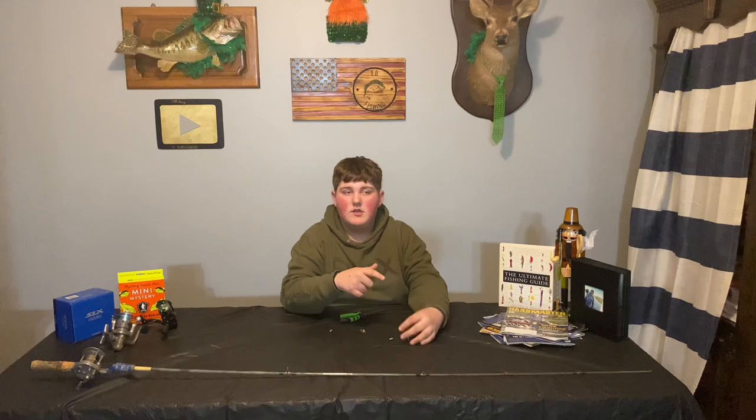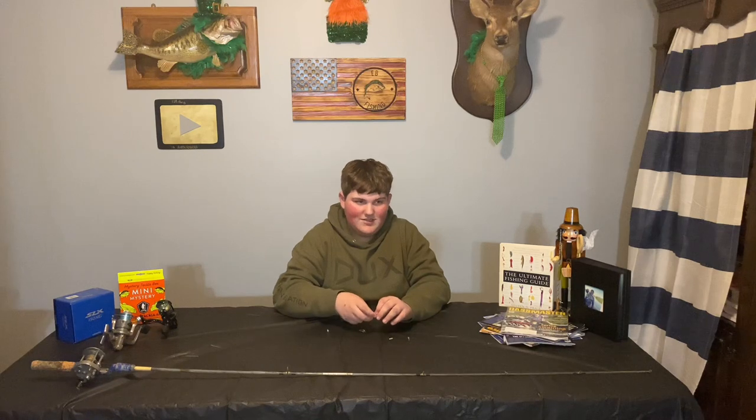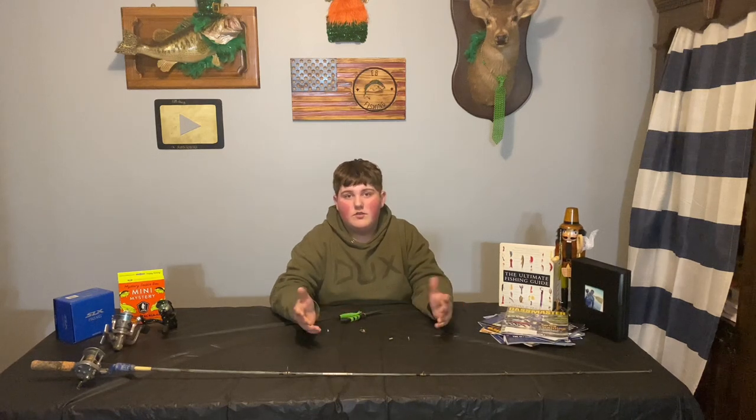Let me know if you guys want to see a cheap Walmart fishing setup for $20 or less, because I can probably do that. I'd just need to find a really cheap rod and reel, get some line, stuff like that. I'll try to do that.